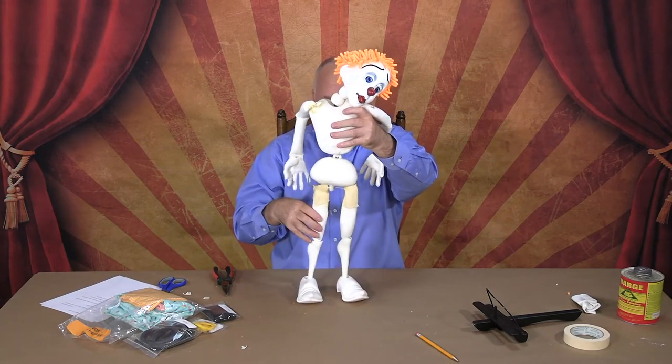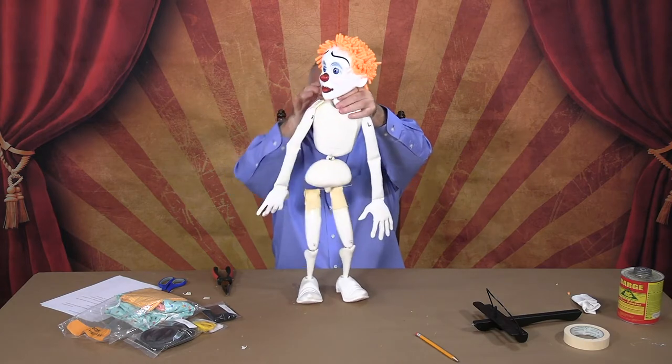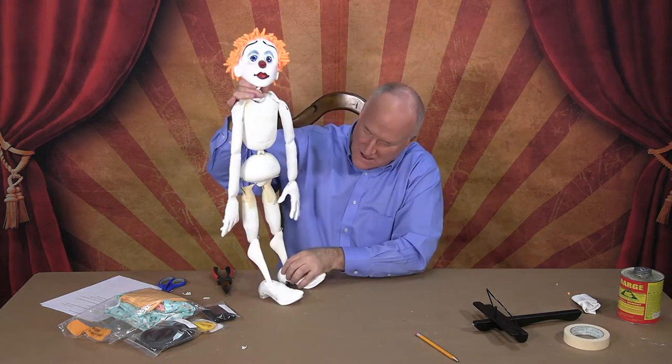So you have the two legs, the arms, the hands — all in position. We have the left and the right — that's the anatomically correct version, left and right to the puppet. The hips are attached, again left and right.